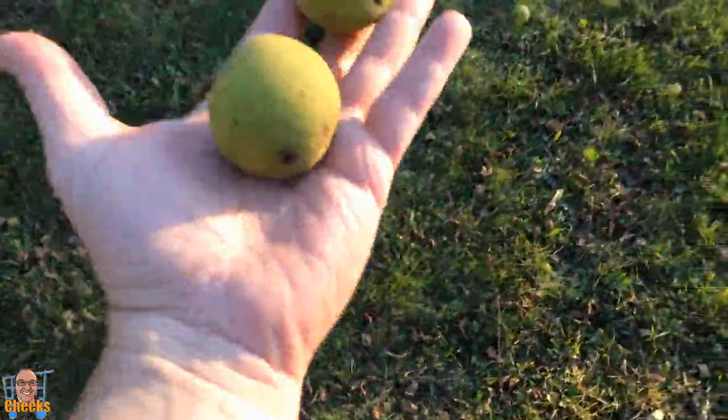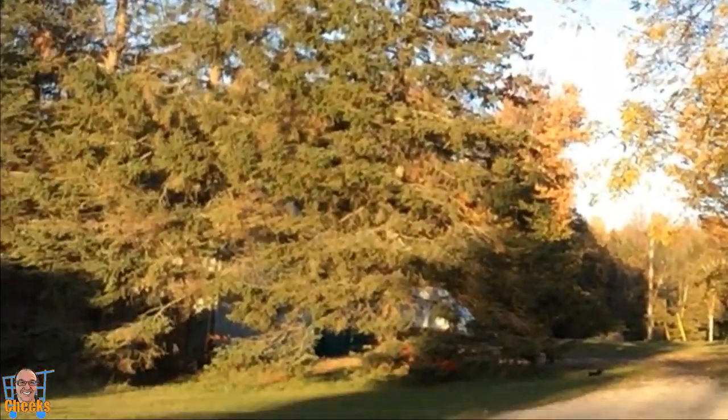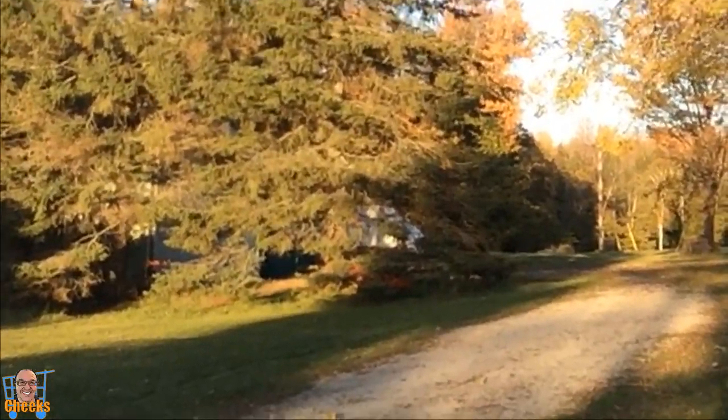Hello my friends, Cheeks here and I'm just out looking for walnuts. Yes, that is a walnut tree. Look, there's walnuts everywhere here. See, the squirrels are just going crazy. Oh my god, look at all the walnuts. Look, hey squirrel — look at him, he's going crazy already.